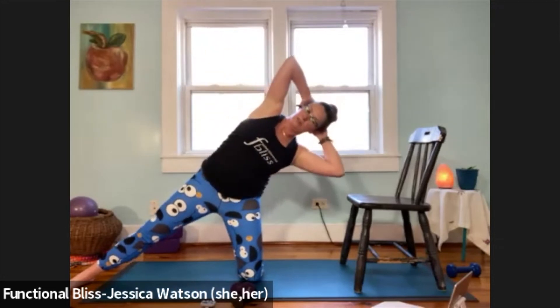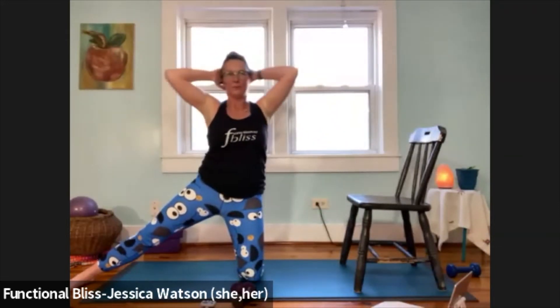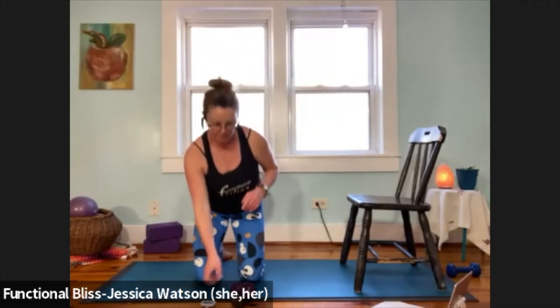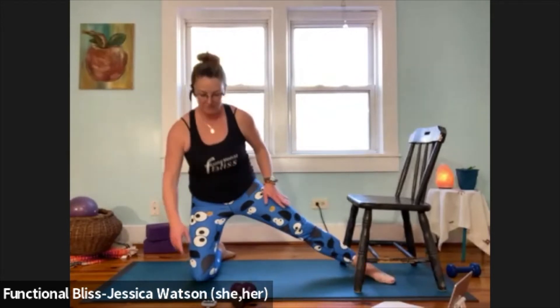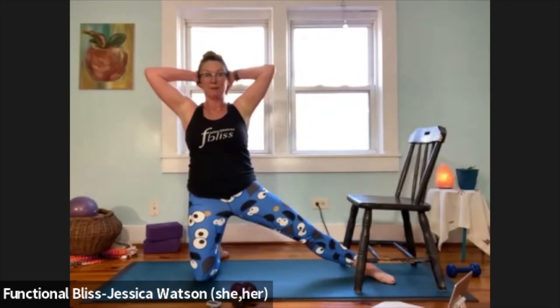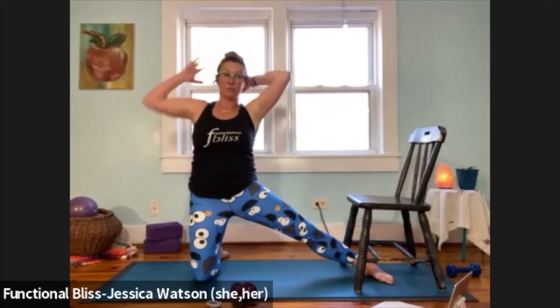Ten seconds left on this side. And time, awesome job. Switch legs — step that foot in, pause in your high kneel, make sure everything feels good, then take it right to the other side. Leg extends out, load up with weights or hands behind the head. Push your head into your hands and hands into the head to maintain good posture, then lean out as far as you can control.